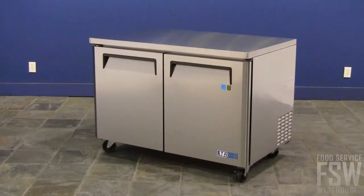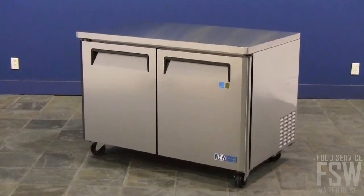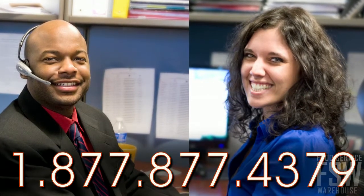The TurboAir MUF48 undercounter freezer has some great features. Call your personal account manager at foodservicewarehouse.com today to learn more.